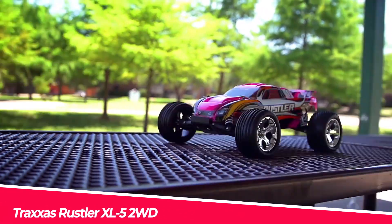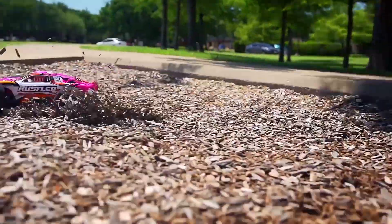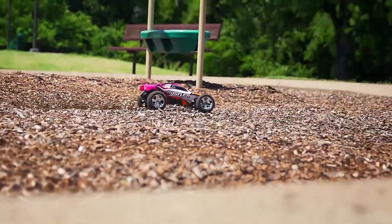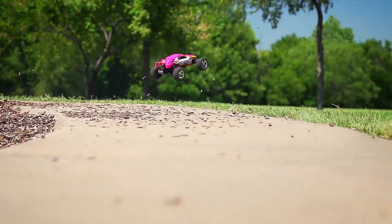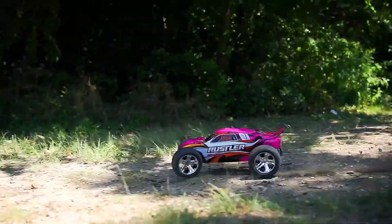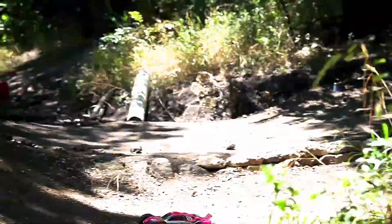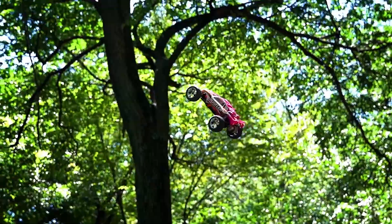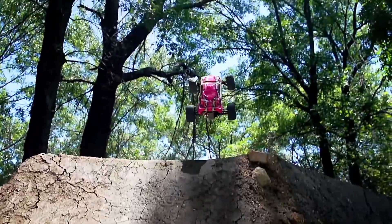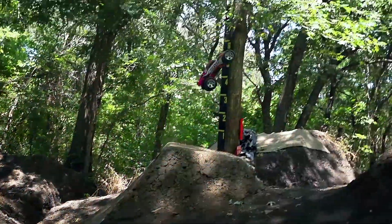The Traxxas Rustler XL5 2WD is a high-performance electric truck designed for off-road adventures. It comes with a Titan 12-turn modified 550 motor and XL5 electronic speed control that provides power and control for a smooth and fast ride. With a top speed of 35-plus miles per hour, the Rustler is one of the fastest RTR electric trucks available. The truck is also waterproof, allowing for all-weather driving. The package includes a 4-amp DC fast charger and a 3,000 mAh, 8.4V, 7-cell NiMH battery with ID. The TQ 2.4 GHz radio system provides precise control, and the truck is fully assembled and ready to race.